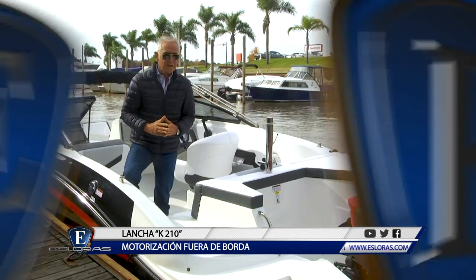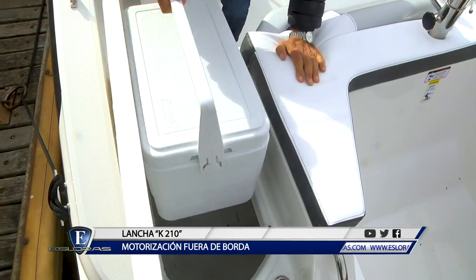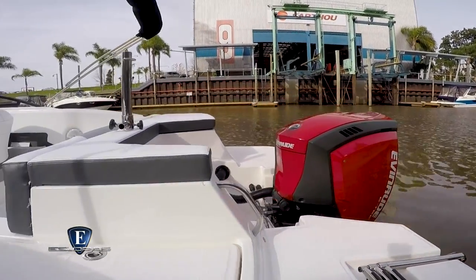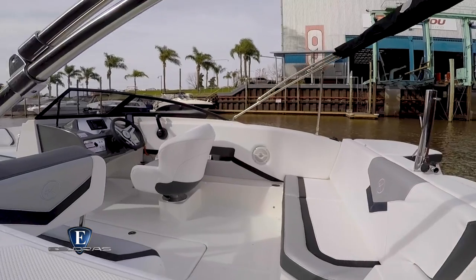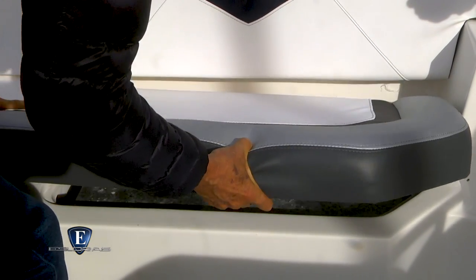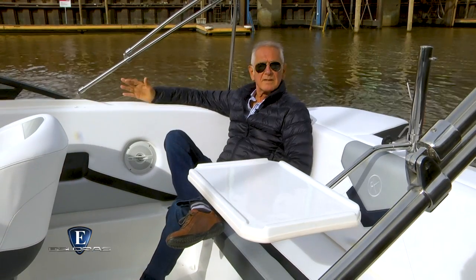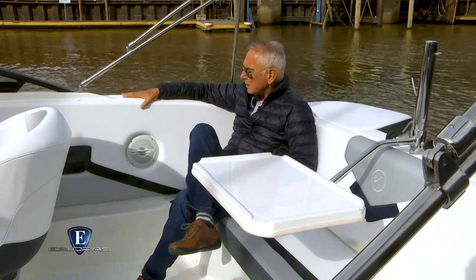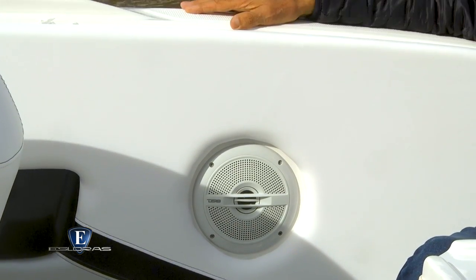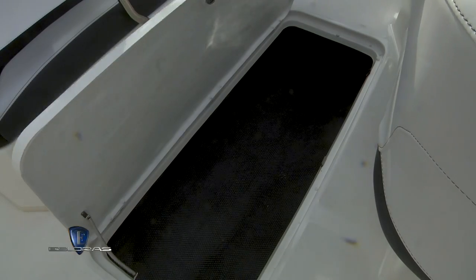Tiene un cómodo acceso al interior y, si levanto esta tapa, encontramos la conservadora. El interior es sumamente amplio y con una distribución acorde a las nuevas tendencias. Tiene un cómodo asiento recto en el sector de popa, debajo del cual encontramos en un lado el acceso al tanque de combustible y del otro un importante lugar de guarda. Algo que merece destacarse es el gran francobordo que tiene la lancha, en virtud de la sensación de seguridad que transmite a los ocupantes. En medio de los asientos y debajo del piso está el voluminoso guarda esquíes que viene alfombrado de serie.